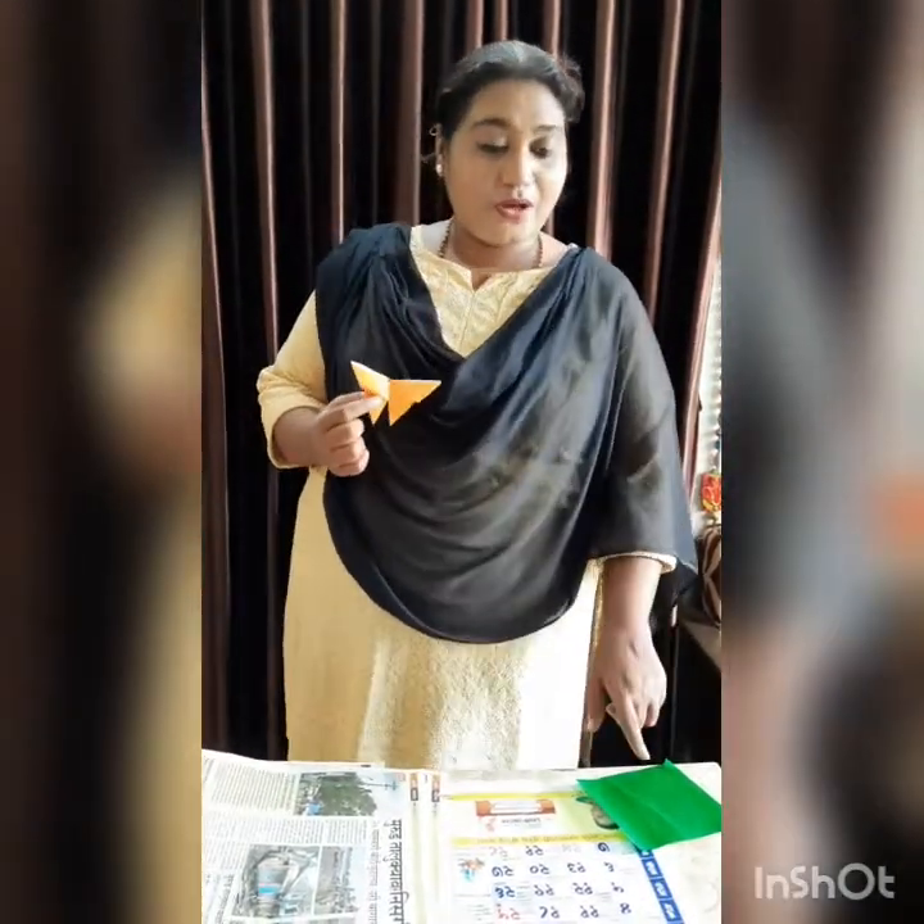Hello children, today I am going to teach you how to make a butterfly with the help of a craft paper. Now children, if you have no craft paper, you can make use of a paper from a calendar or a newspaper.